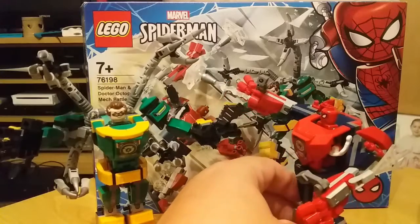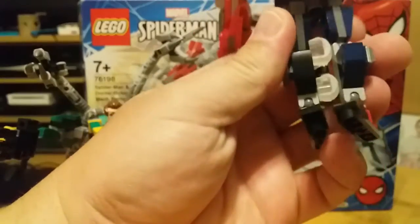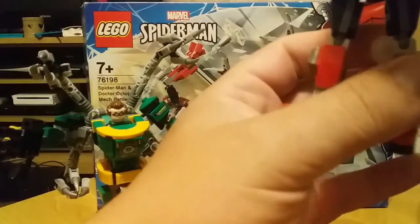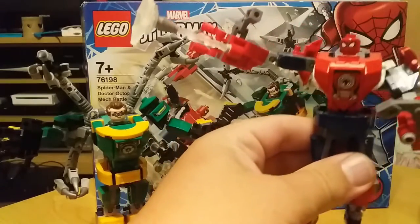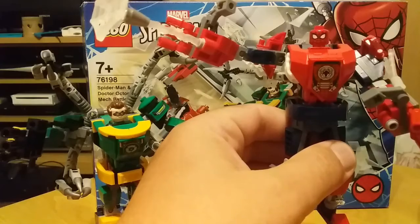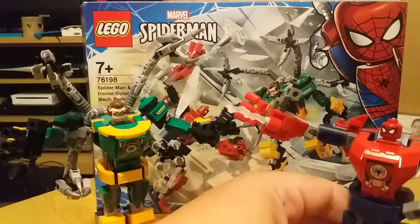I don't like this Spider-Man mech as much as the first Spider-Man mech we looked at, but it has got the leg positioning for these web cartridges to be able to fire one off. The webs are now see-through on it as well.